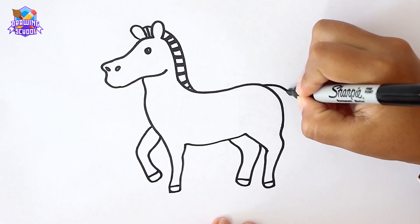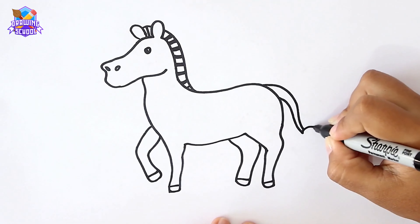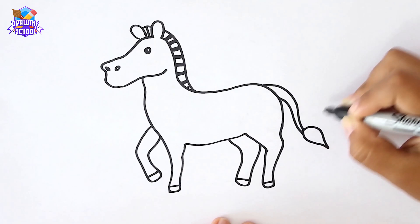And now the tail — two lines and an inverted raindrop for the hair.